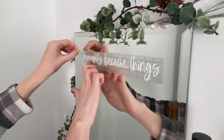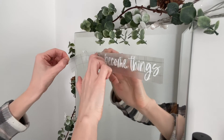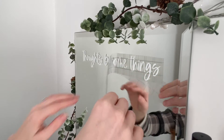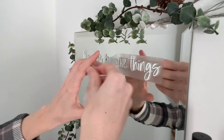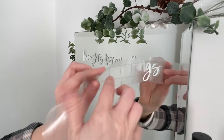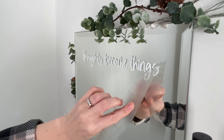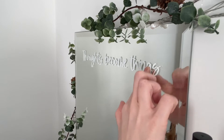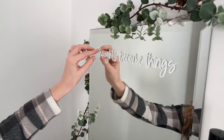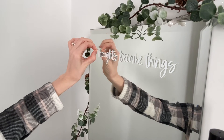Then peel off the transfer tape really slowly, pushing down any letters if they peel up with the tape. It can be a little fiddly with script fonts, so just go quite slowly and push things back down if anything comes up. Once the tape is off, push down any little bits that look like they're lifting, and there you have your decal.